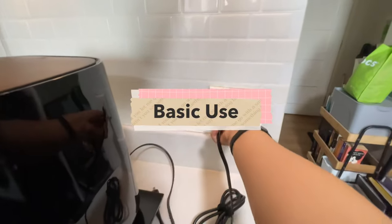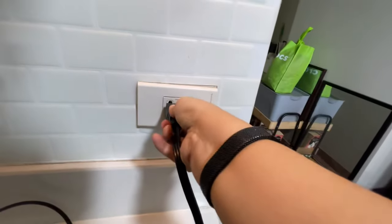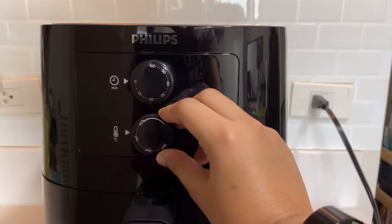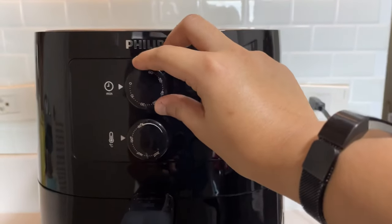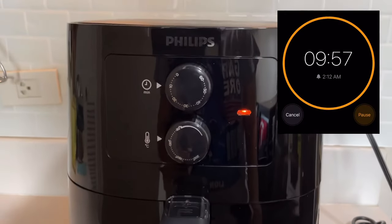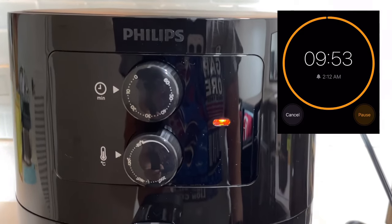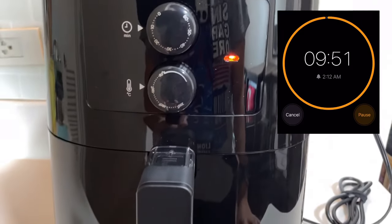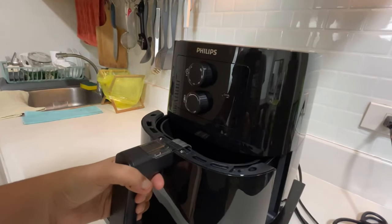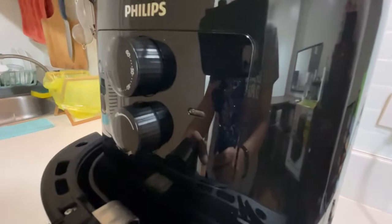Before you turn it on, make sure to plug it in first. Whenever I use this, I start by setting the temperature first and then the timer. Since this is a manual appliance, it's hard to get the time accurate down to the second, so I use it along with the timer on my phone to get a more accurate countdown. The power indicator turns on once the timer is set and when the basket is closed firmly. The light indicator turned off when the basket was pulled out, but note that it doesn't pause the timer — if you listen closely you can hear it ticking.